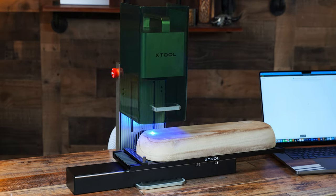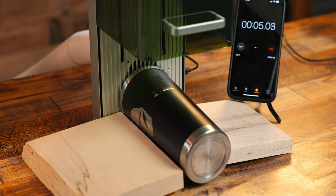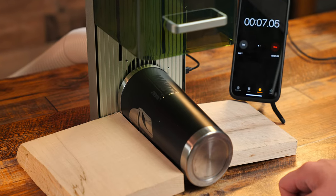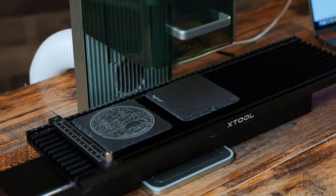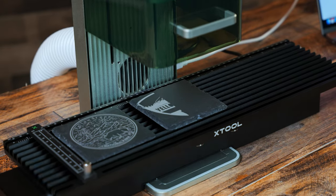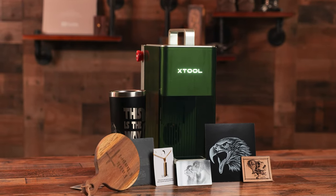The Xtool F1 laser engraver is a powerhouse when it comes to precision engraving, portability, and speed. Whether you're a small business owner, an Etsy seller, or a creative entrepreneur looking to offer unique products to your customers, this laser machine has been uniquely establishing itself as a money maker for many creators.